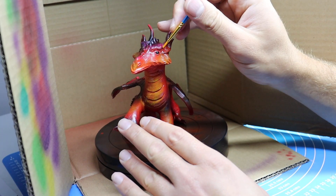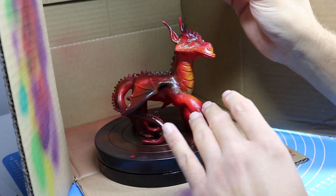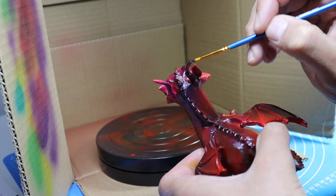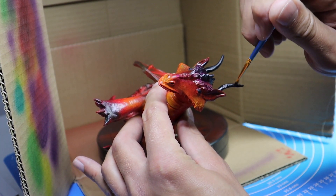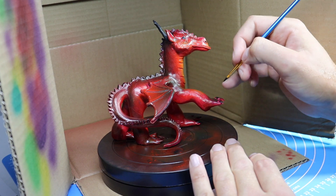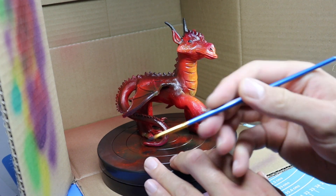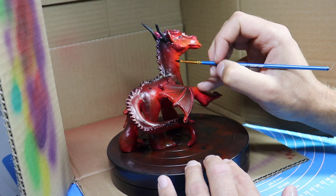Now to finish him off, once I'm done airbrushing and he's completely dry, I'm going to paint the eyes black, the horns black, and add some black detailing to the wings.